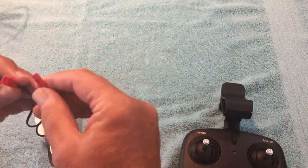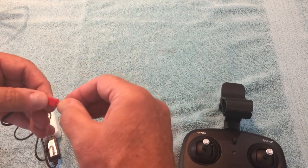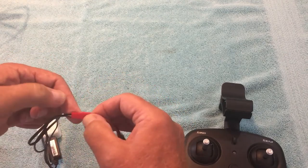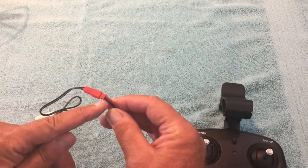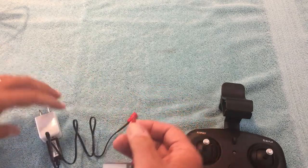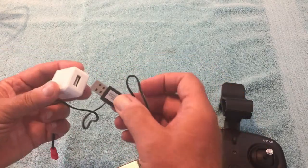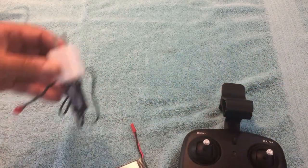One tip about charging: the battery connector only goes in one way. When I went to unplug it, I thought it was stuck because I was trying to separate the wrong part. Just realize the small part is where you pull to unplug. I used a wall adapter to charge via USB rather than plugging into a computer — it took about 30 minutes to charge the batteries.